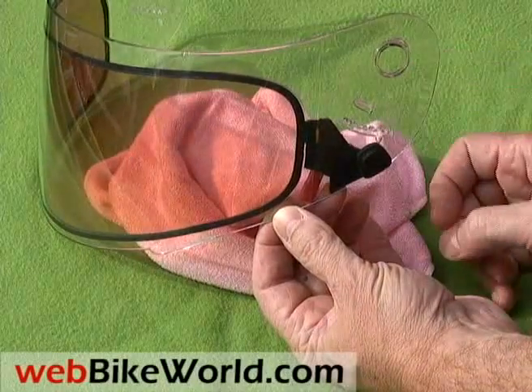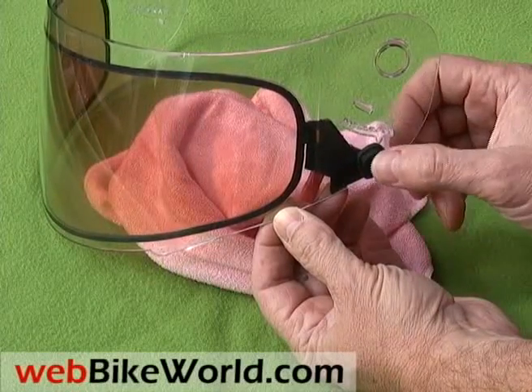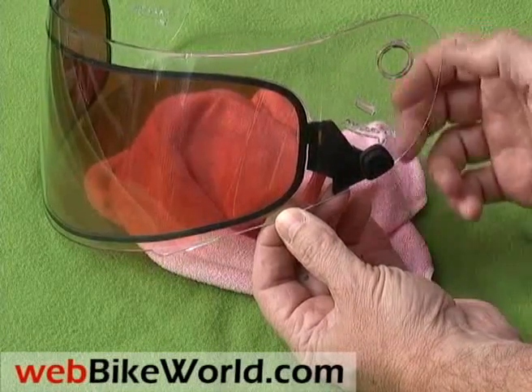We had only a few minutes to video this one, and as you can see, there's nothing up my sleeve here. Press the waterproof button on the left side of the visor, and it turns the tinting on and off.